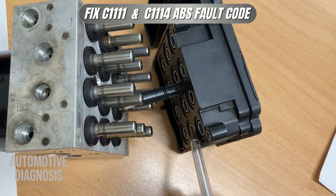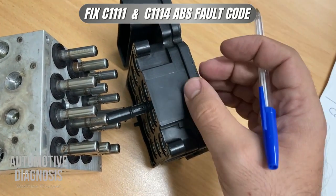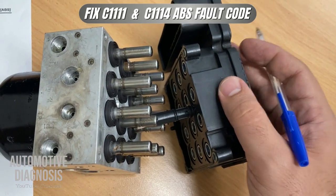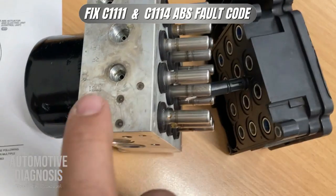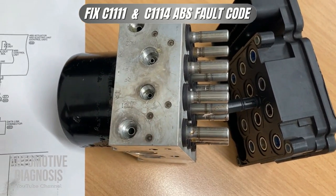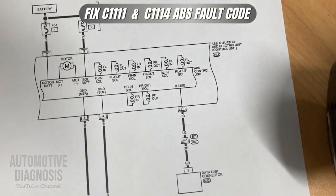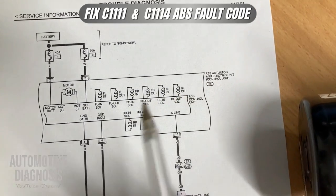C1114 means you have some problem providing power supply to the ABS valves. If you have any problem with the power supply on the ABS module, your scan tool is not going to communicate with the ABS module. But in the case of a problem with these two fuses, you will still have communication and can read the fault code, but ABS is not going to work.